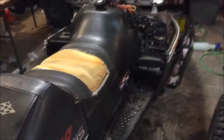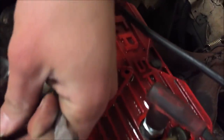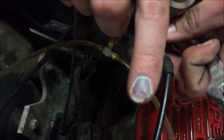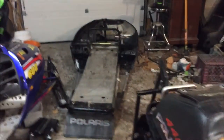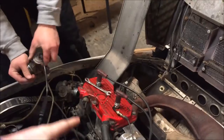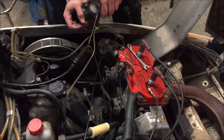It's part two of the 1997 Polaris XC 440 snowmobile project. I hurt my finger. We're cleaning the carbs and we realized the left piston on the side has a hairline crack on the skirt.